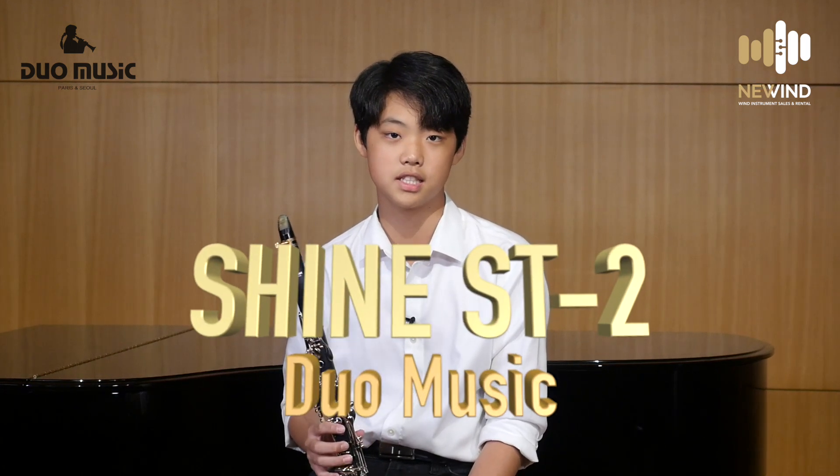Hi, my name is Joshua Choi. I'm 15 years old and I currently study at the Pre-College Division at Juilliard. Today, I'll be talking about a new clarinet from Duo Music, which is called the Shine SD2.